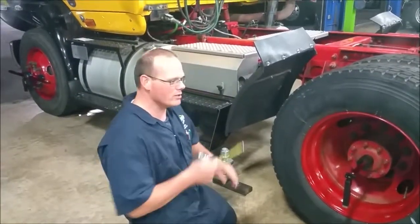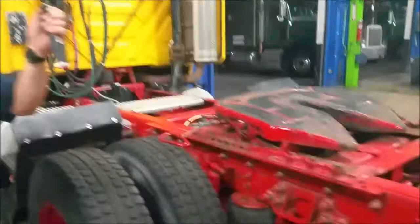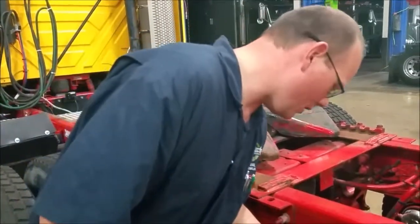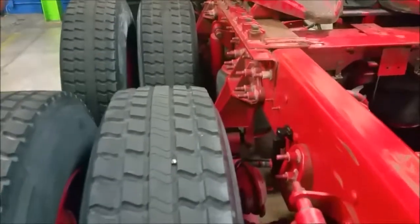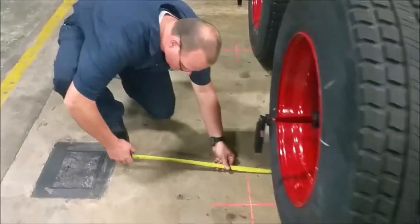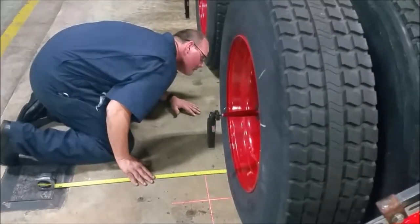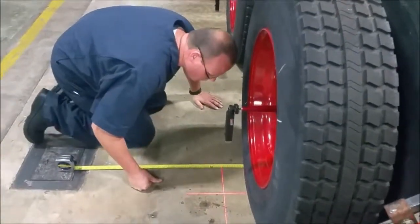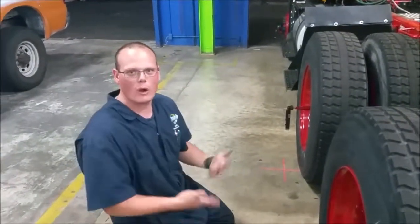Now we're going to do the second side for offset, the same thing. We'll put the laser on the axle, but we need to make sure we can put it on the same spot, so we need a reference point. We go underneath the tire once again. This one is 34 and 1/16. We check it on the outside to make sure it's also 34 and 1/16. If it's not, we adjust. That's how we do offset.